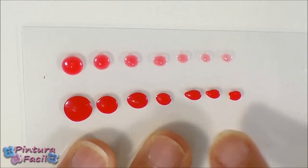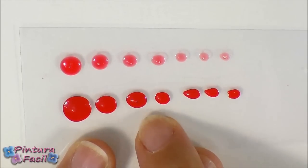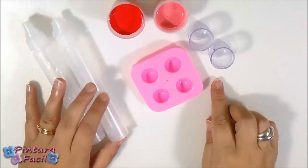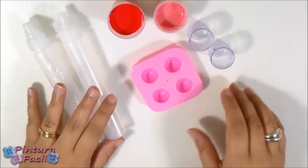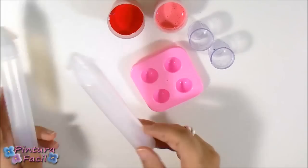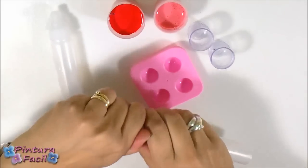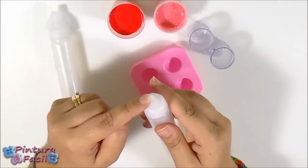Now that it's dry you can see the difference between matte painting and the transparent one. When you have your paint ready you can put it in this kind of bottle that has a little nozzle so you can work with it easily.